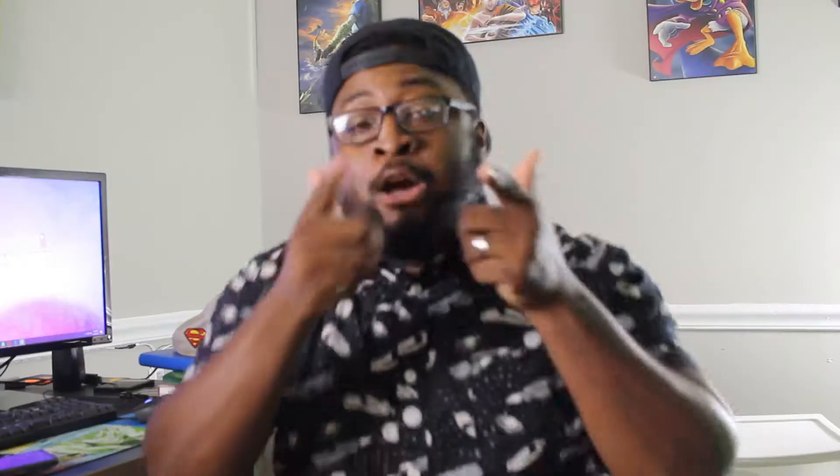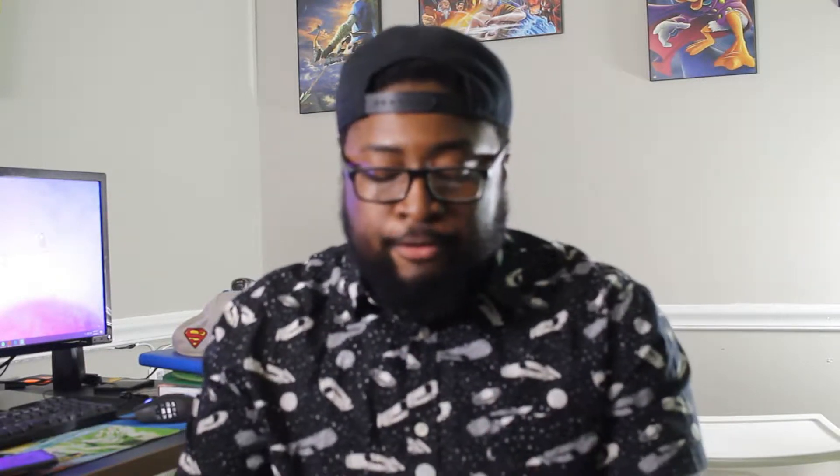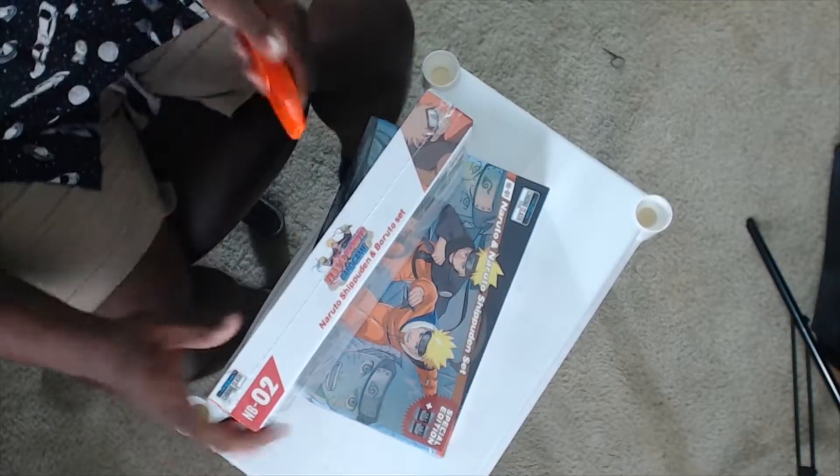Let's get right into it. I got two different camera angles — one above and one in front of me. I need a box cutter. I got one in my pocket — the handy-dandy. The only reason I have this is because we just moved and we were opening up boxes. So let's get into it.